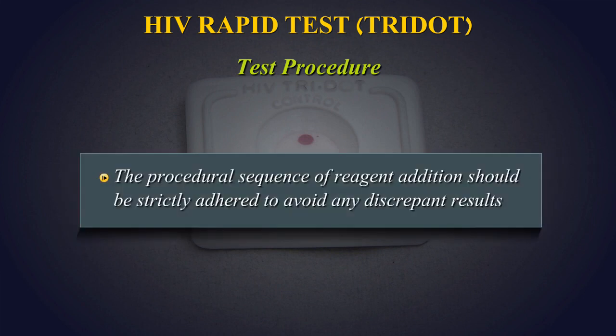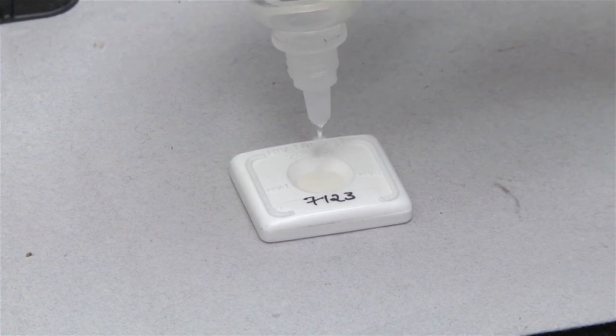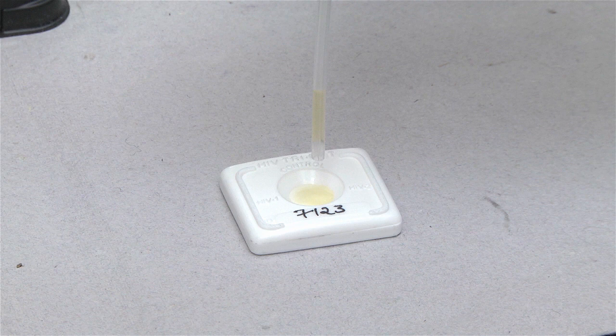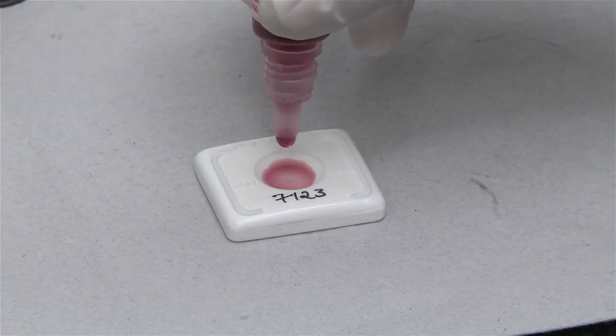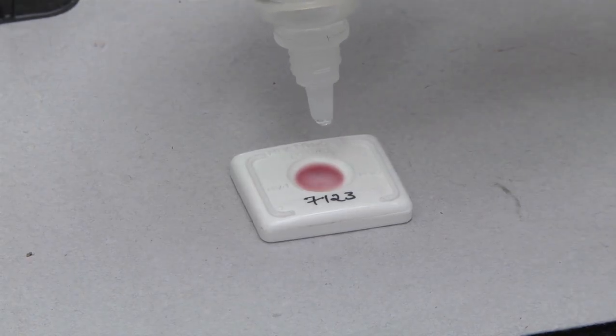The procedural sequence of reagent addition should be strictly adhered to, to avoid any discrepant results. Add three drops of buffer solution to the center of the device. Hold the dropper vertically and add one drop of patient sample using the sample dropper provided. Use a separate sample dropper for each specimen to be tested. Add five drops of buffer solution. Add two drops of liquid conjugate directly from the conjugate vial. Add five drops of buffer solution and read results.